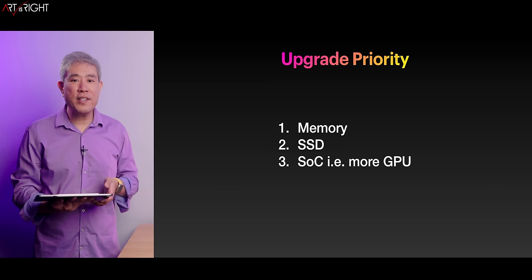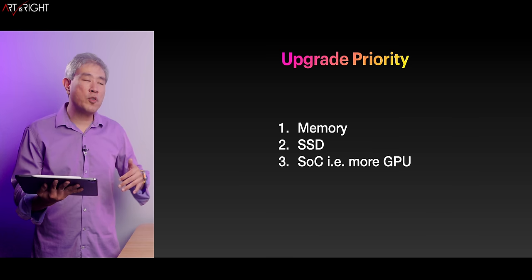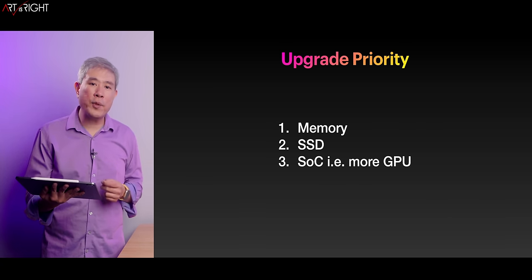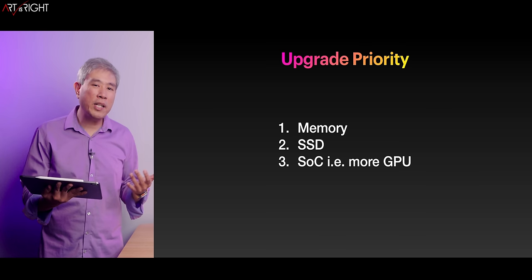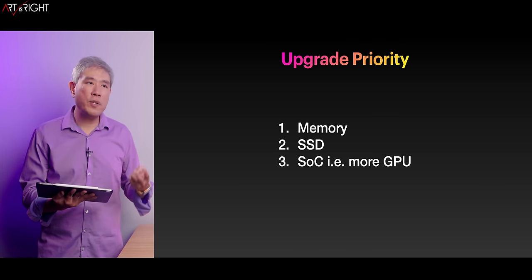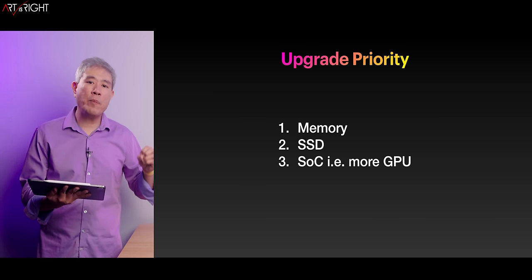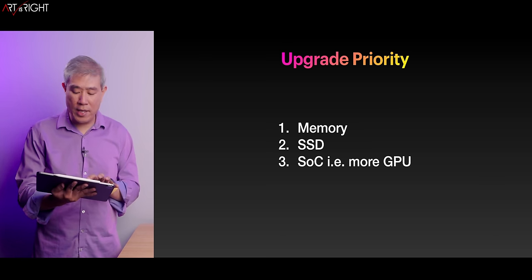Remember the upgrade priorities: first, bump up the memory — per dollar spent, you'll see the most performance improvement. Second is SSD. Third — which I don't recommend doing at all — is upgrading the SoC. You're going to be paying quite a bit of money for marginal performance improvements. By getting two more GPU cores or a few more CPU cores, you're not going to see much difference in performance. Upgrading RAM gives you a much bigger reduction in task time.